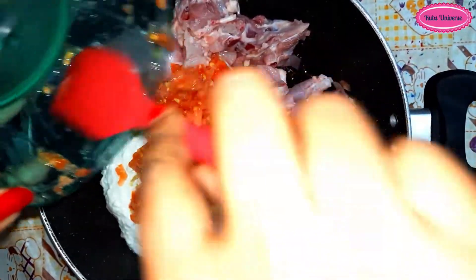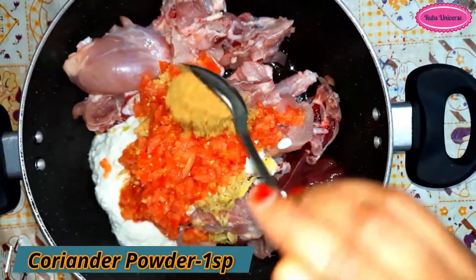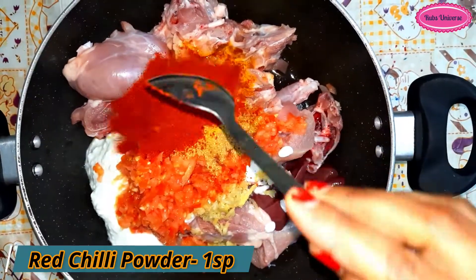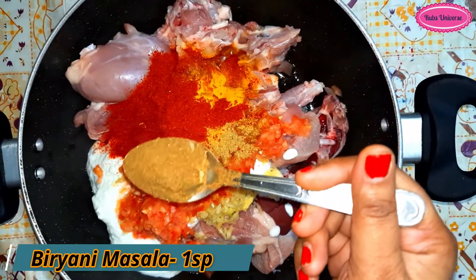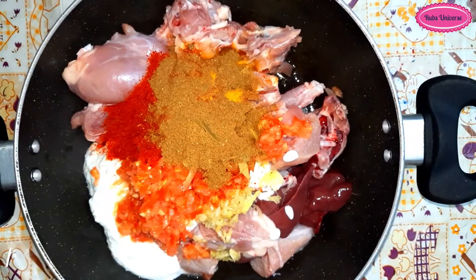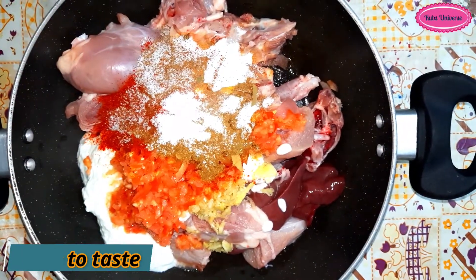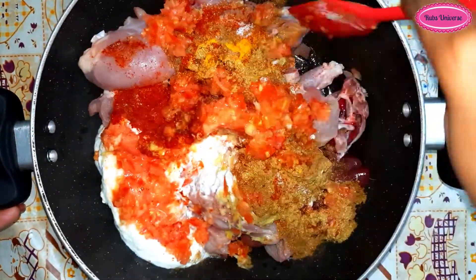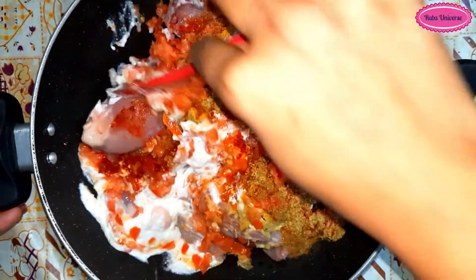Now add 1 spoon of tomato powder, 1 spoon of haldi powder, 1 spoon of lal mirch powder, 1 spoon of biryani masala, and mix it well.